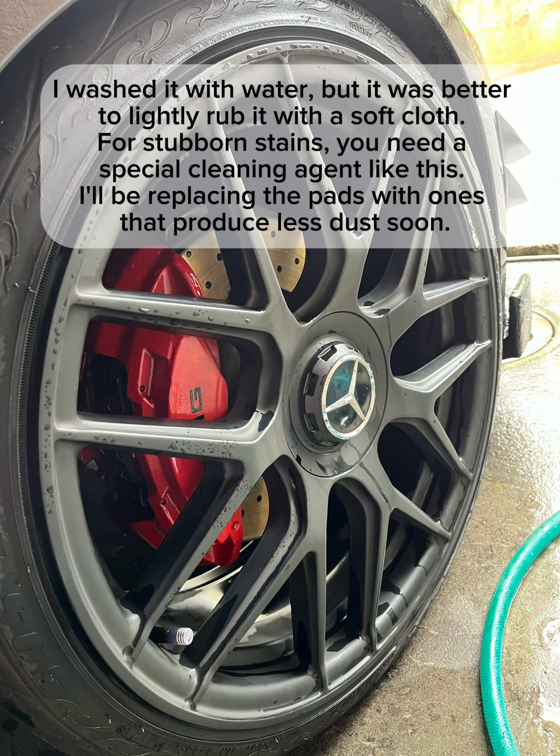I washed it with water, but it was better to lightly rub it with a soft cloth.